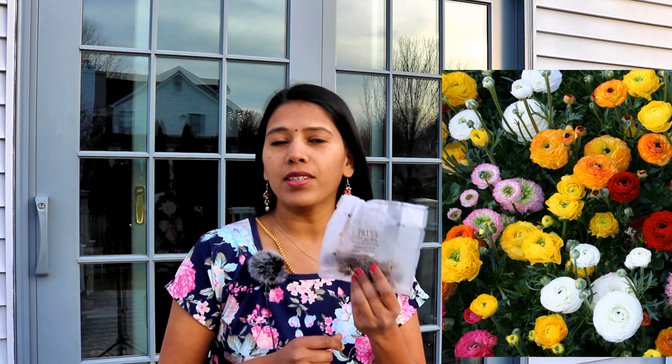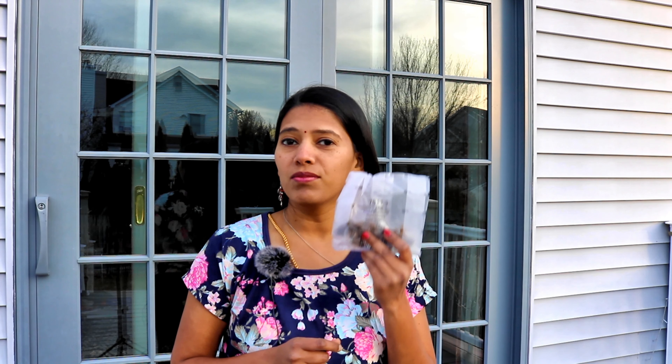I bought these ranunculus corms — a 25-count pack, variety is mixed buttercup mix. Ranunculus goes dormant when the temperature rises. Last year I grew them from a plant purchased at the garden center; it was really beautiful but I only bought three plants — pink, red, and yellow — for about six dollars. However, purchasing these corms gives you a ton more plants than what you get at the garden center, so this year I decided to grow them from corms.